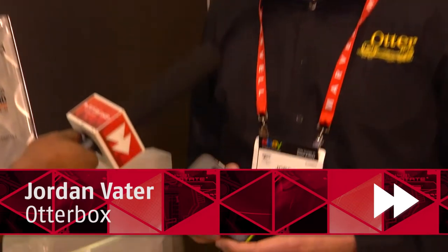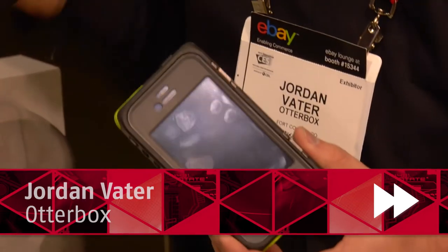Hi everybody, Carl Edwin-Michel here on the show floor of CES 2013 with FutureShop. Now we're going to talk to Jordan from AutoBox. He's going to talk to us a little bit more about a new product, something really cool. It really is the ultimate protection from AutoBox. This is the Armor series. We debuted it here at CES 2013 and it is a 2013 CES Innovation Award winner.